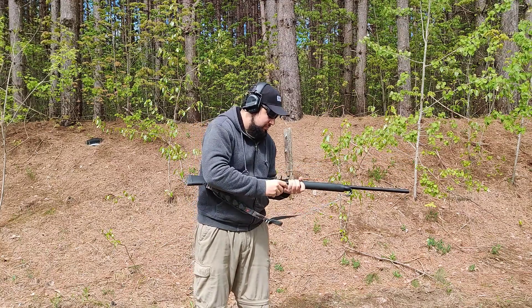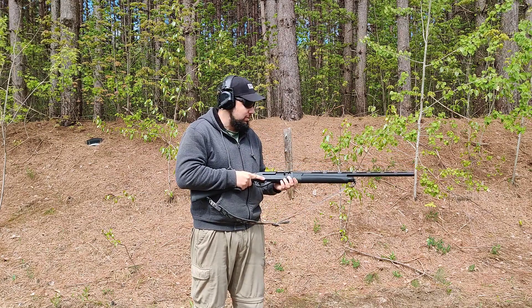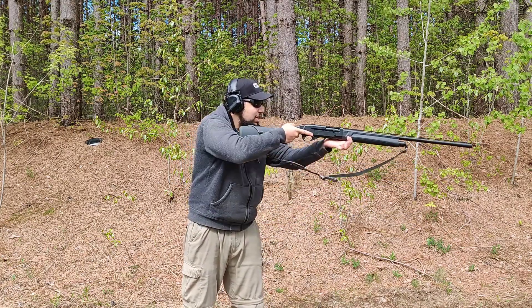This gun is brand new out of the box — we haven't cleaned it, we haven't touched it, and the first rounds were on camera. We really had no idea what to expect, so one jam — I'm still kind of in the breaking-in period, so I'm not really too concerned yet.